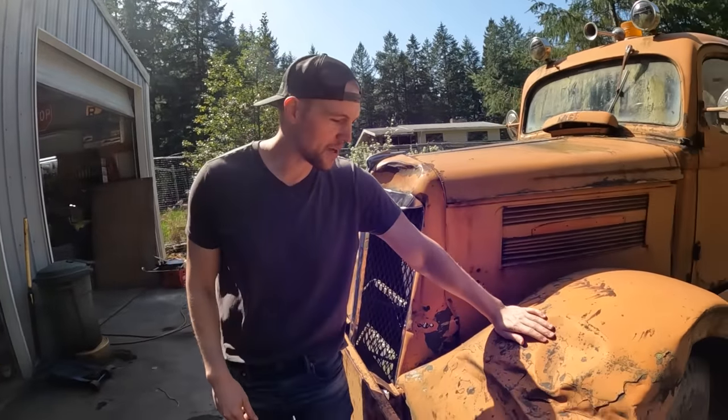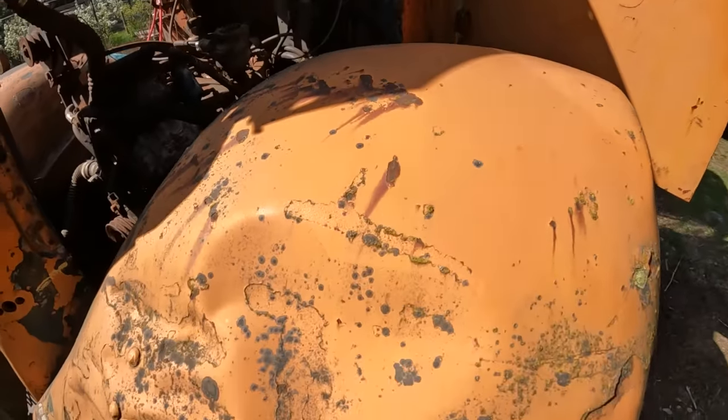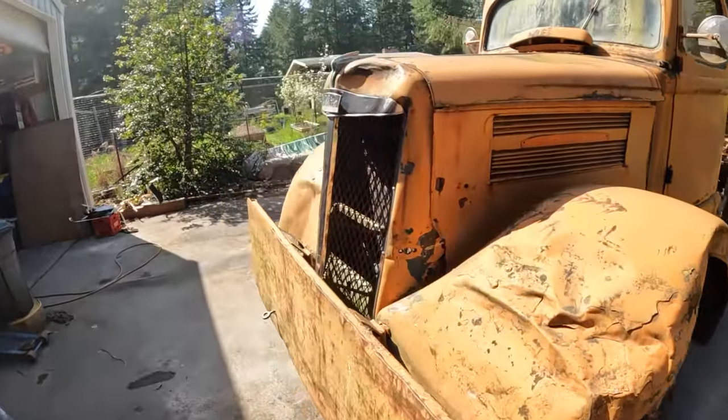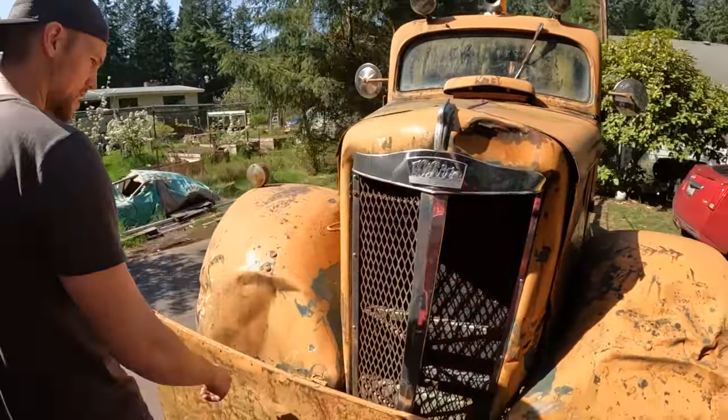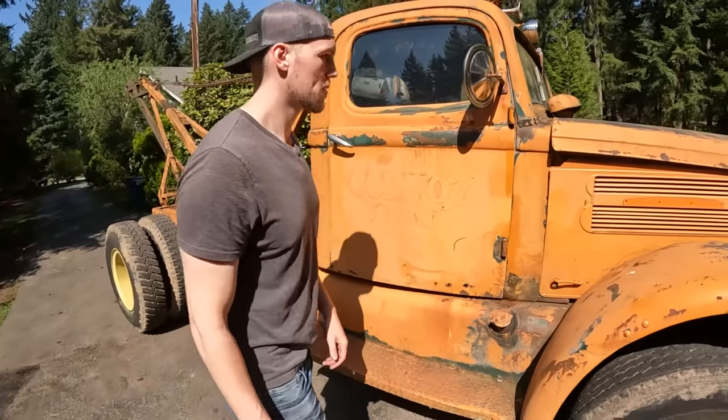Up here you can see the big ugly part - this is custom bodywork done by years of hard work or a sledgehammer, not really sure. But I kind of like it - it gives it character. She's got lots of battle wounds. I'm going to open the hood and show what's inside.